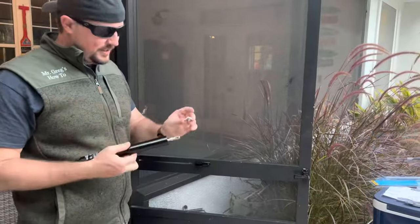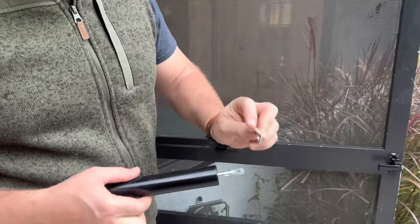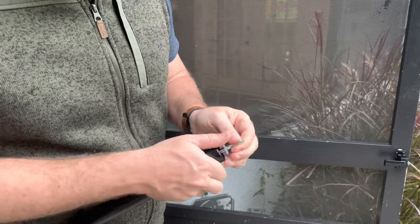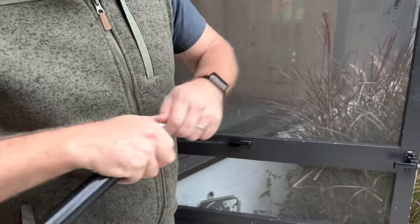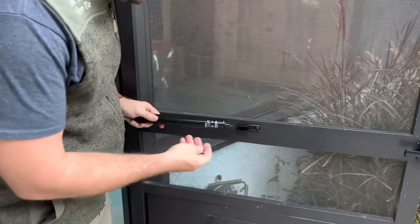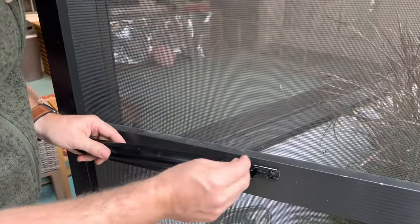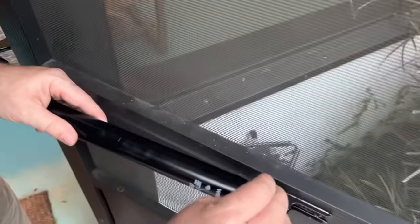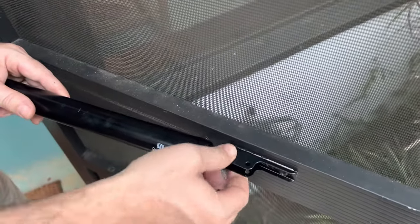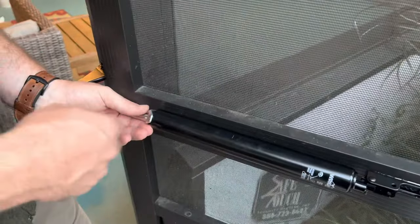Tighten that up and then attach the rest of the assembly. You're going to come with the gas strut lock — put it on with the point facing in towards the gas strut, just put it in like that. Then place this piece here and use the long pin — put the long pin into the front hole and then into the back part of that mount.